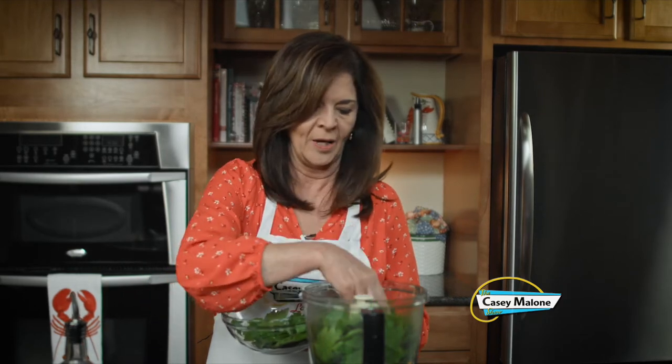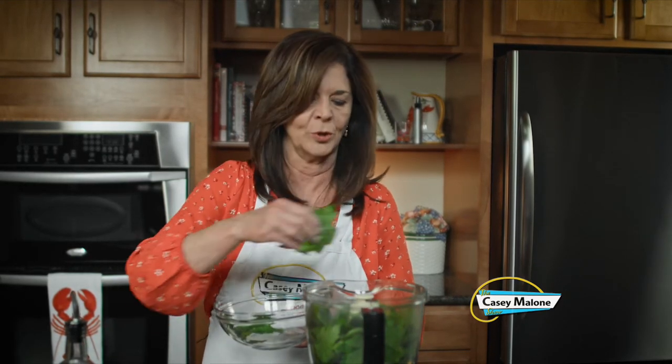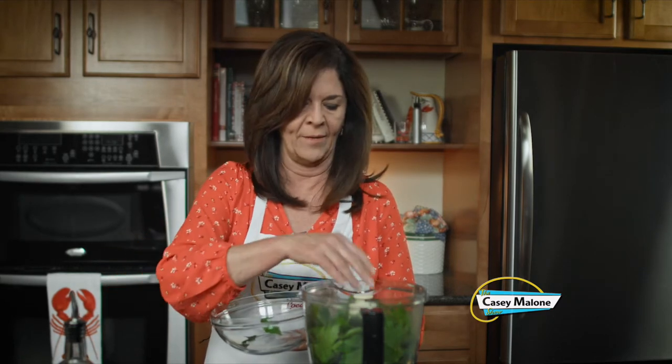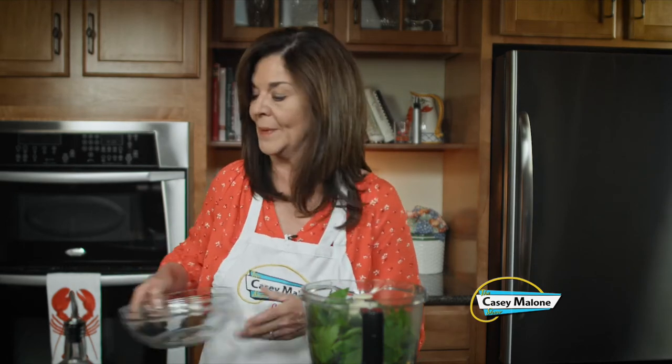I de-stemmed, washed, and dried these Lovage leaves very thoroughly, because I don't want them to get mushy. You want them to remain pretty crisp and not lose their pretty color. So we will put that in the bowl of the food processor. Make sure you use the blade attachment.